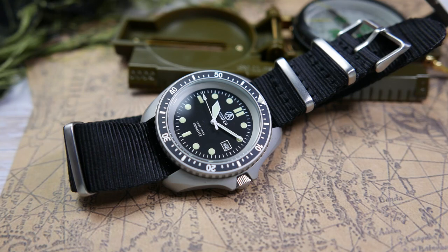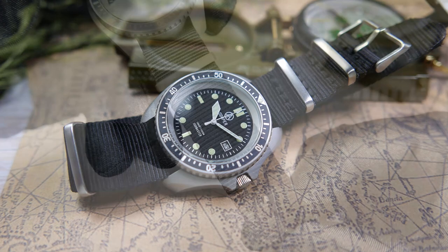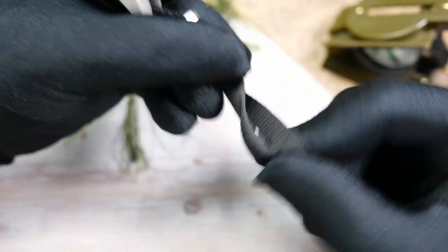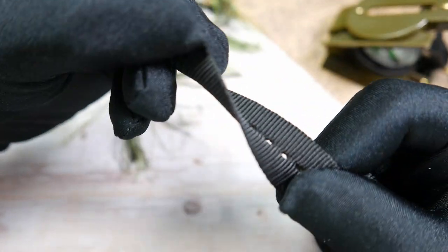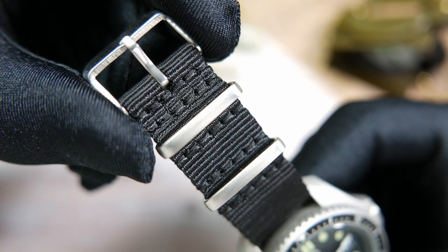The movement powering the Submaster is a Miyota 2115, a 3Hz quartz movement with a date complication, accurate to plus or minus 20 seconds per month, with a battery life of up to three years. The watch comes on a simple-looking black nylon NATO strap that feels soft and limber but also durable, with brushed stainless steel hardware held in place with strong stitches.